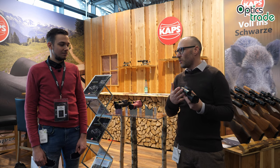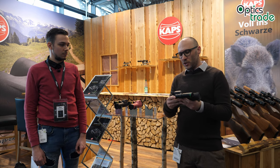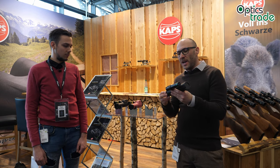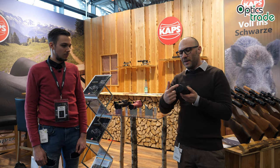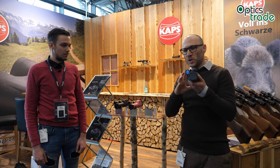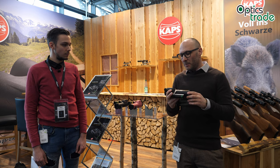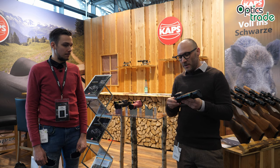If you buy the illuminator separately it's around 700 euros already, and the whole package costs 3,500 euros. We already checked it in daytime using a cover with a small hole, and the quality is really superb — as expected from COPS. It is true that the market for night vision monoculars is quite small at the moment.